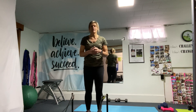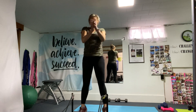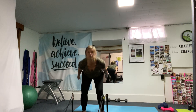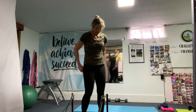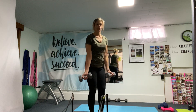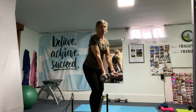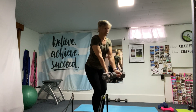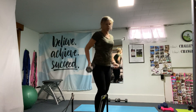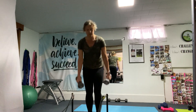Last set — back to the squat jumps, nice and deep. Make sure the knees are not going over the toes. Give it all you got here, lift that heart rate up. Last set of the rows. You can also switch it up and have the palms up for a slightly different angle. Strengthening those back muscles is super important, especially if you sit at a desk all day or in front of the computer — important for good posture.